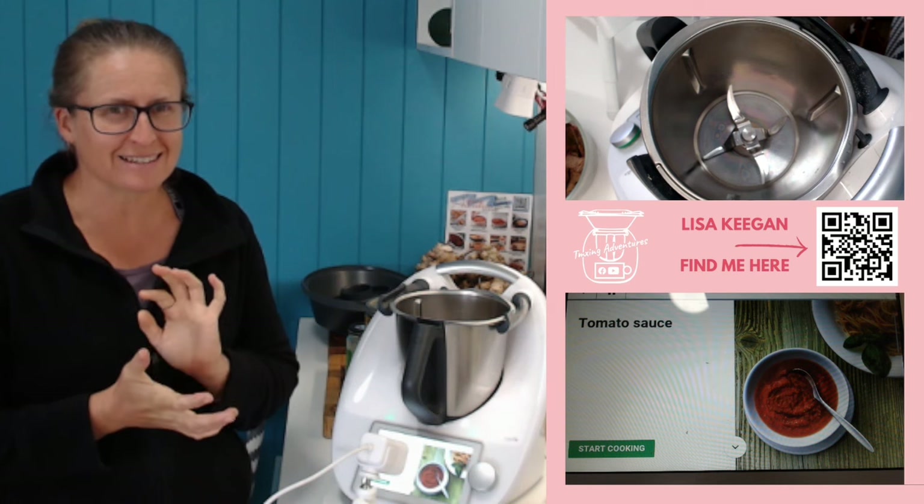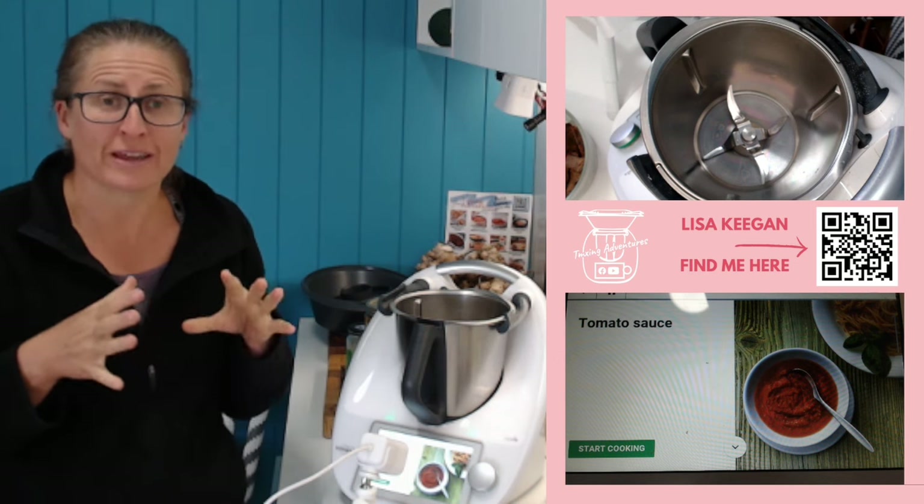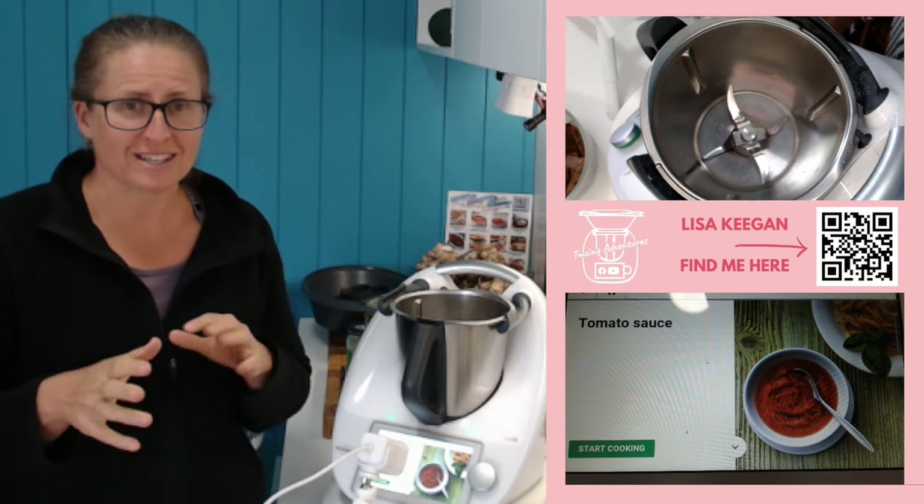Hello guys, welcome to TMXing Adventures, Lisa here. Today I'm getting ready to make some lunch - I'm running a little late, doesn't that sound familiar lately. I thought I'd jump online and answer some of your questions around CookidoO and the changes that are coming up on the 28th of July.